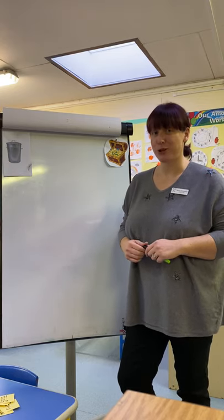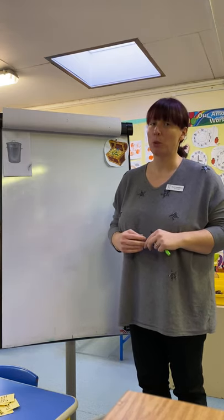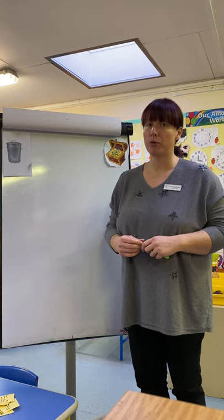Hi Reception, welcome to our phonics session. So you're going to be watching Geraldine Giraffe with one of our sounds once you finish this task today. We're going to go straight into practicing another one of our digraphs from before Christmas.